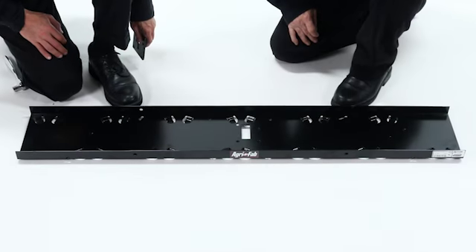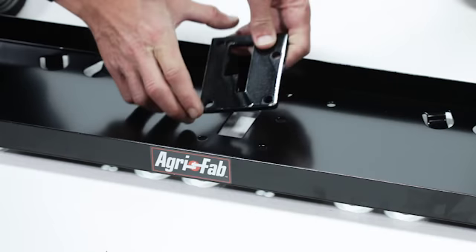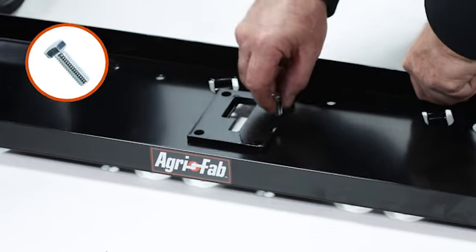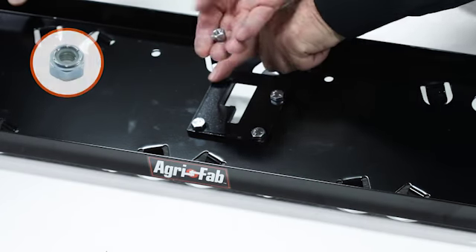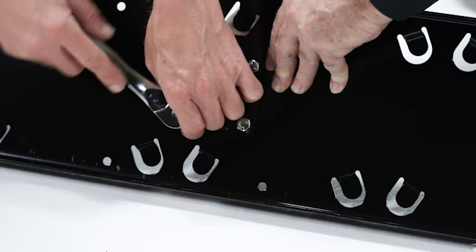To begin, place the tine shield flange up as shown. Then align the lift plate, part 6, and secure it with 4 5/16 by 1 inch hex bolts, part 14, and 4 5/16 inch nylock nuts, part 19. Fully tighten them now.